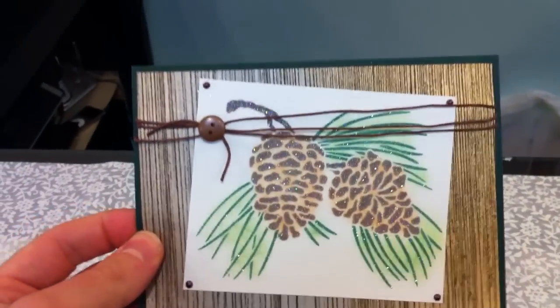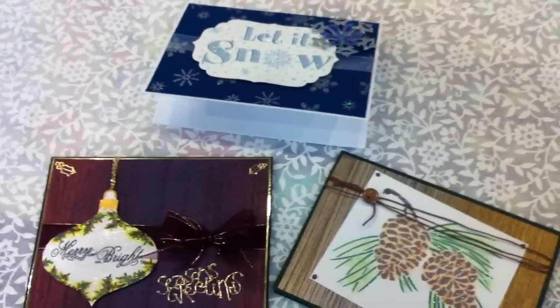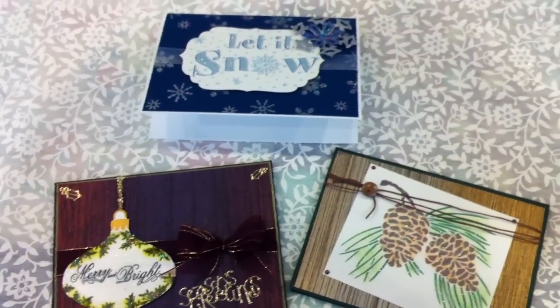Here's another one featuring the handmade decorative paper as well. So three really beautiful cards, a great technique to learn, especially around this time of the year for Christmas cards. So be sure to check out our website or Facebook page for dates and times. Thanks!